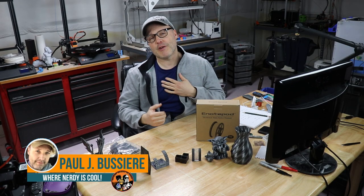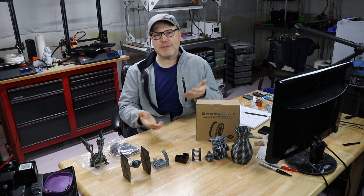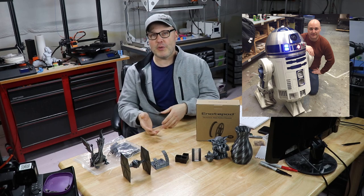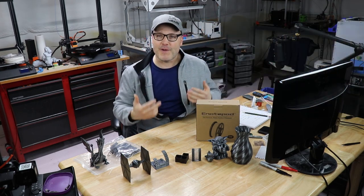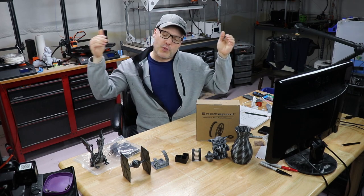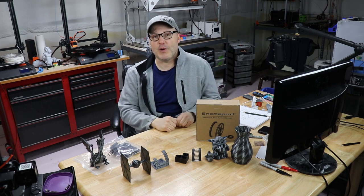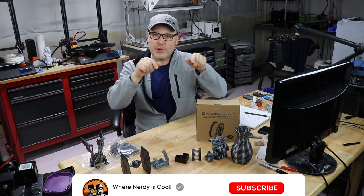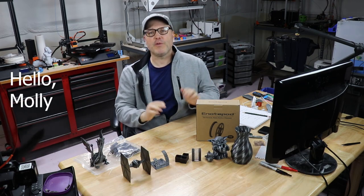Hey guys, welcome back. My name is Paul. This is my channel — Where Nerdy is Cool. I'm all about 3D printing. I've built an R2D2, I have a Stormtrooper suit, a Batman suit — I have a lot of varied interests. So welcome. If you like what I'm doing and want to be notified when I have new stuff coming out, go ahead and hit the subscribe button down below so you don't miss any of my cool videos.